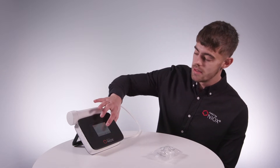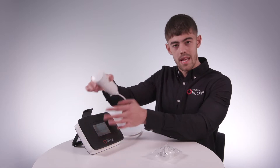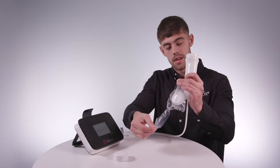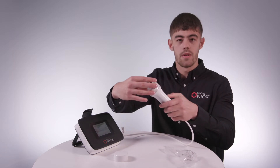First, press the green play button on the front of the device. Then, take your breathing handle out of the breathing handle holder. Remove the protective cap like so. Grab your new mouthpiece and open it like so, and then screw it onto the top of the breathing handle.